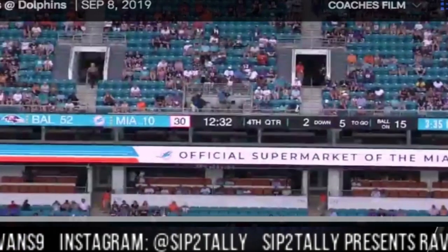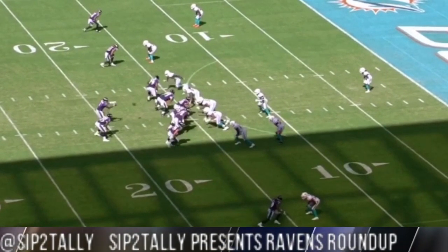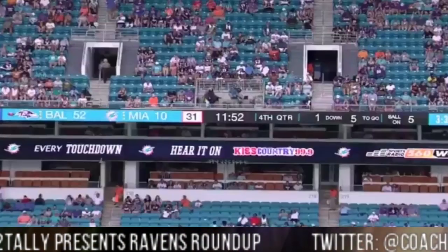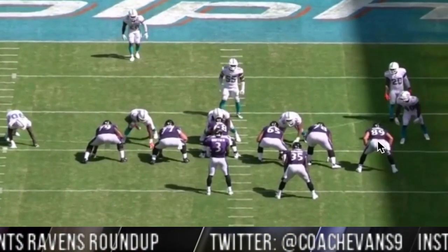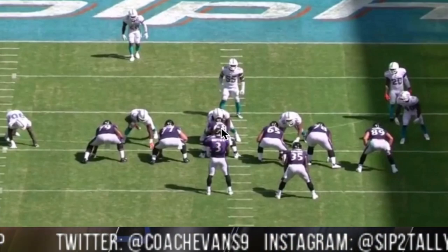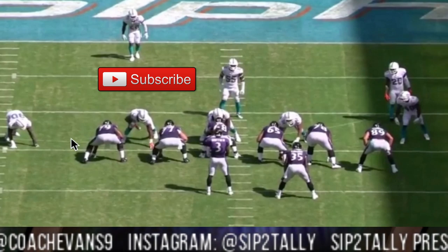So the next run we got is a 10-yard run by Gus Edwards — this is late in the game when we took Lamar out. But I still want to emphasize the way the O-line did their thing the entire game. This looks like it's just an inside zone and Gus cuts back and runs through it, but the back view kind of tells the story. Andrews is here — he's gonna take off and run to kind of widen this guy out and get a double team by Mekari and Zeus.